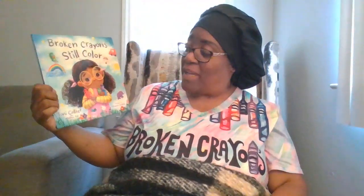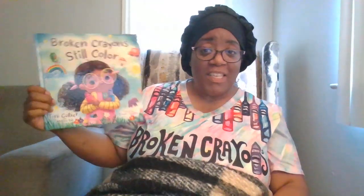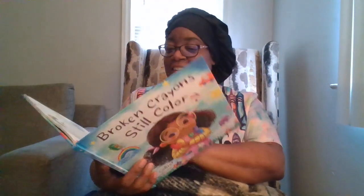Today's story is Broken Crayon Still Color, written by Tony Collier and Whitney Back, and illustrated by Natalie Basilica. I've wanted to read this book for a while — let's get into it.